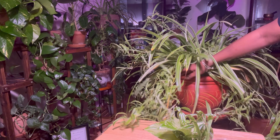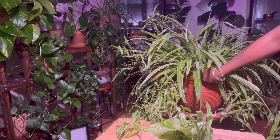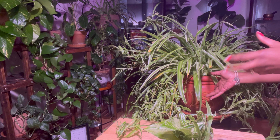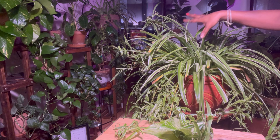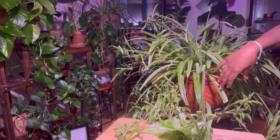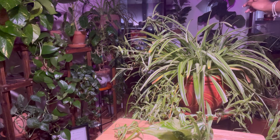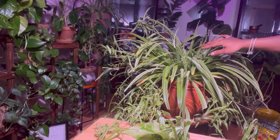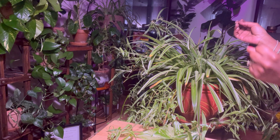Hey queens, welcome back to another episode of Growing with Selena. Today we're going to be discussing our spider plant — I think this is a Bonnie one. Over in the corner I have another spider plant that I propagated, and now it's growing smaller plant babies. This video is not going to be long, but we're going to take a few cuttings of the plant babies, show you the care I've been giving this spider plant, and I'm going to show you the bad as well — the drying part and the overwatering part.